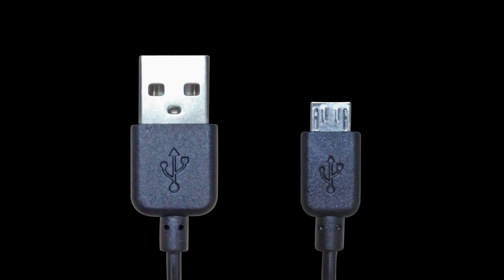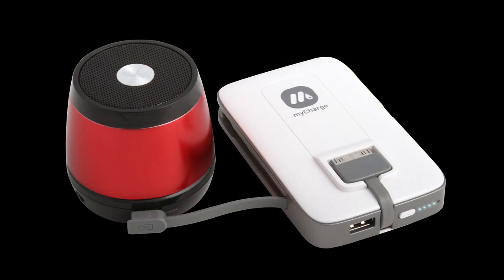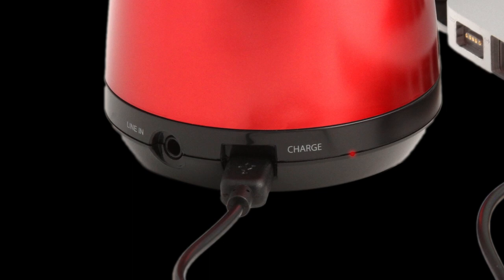After jamming for a while, you may need a recharge. To do so, use the USB to micro USB cord included in the packaging. Connect the USB to your computer, wall adapter or MyCharge charging solution, and the micro USB to your Jam speaker.